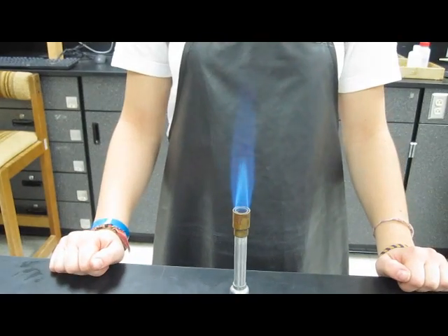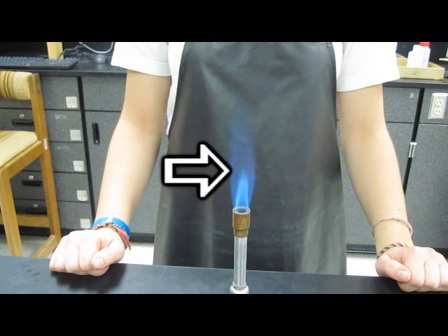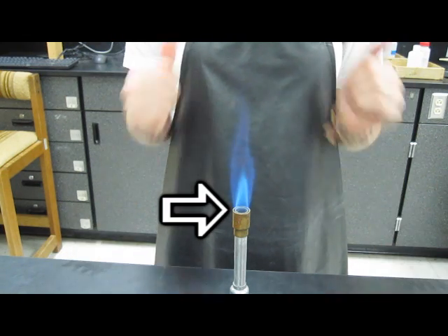This is an ideal looking flame. Right here is the hottest part of the flame. Right here is the complete combustion. And right here is where oxygen has not quite yet been burned.